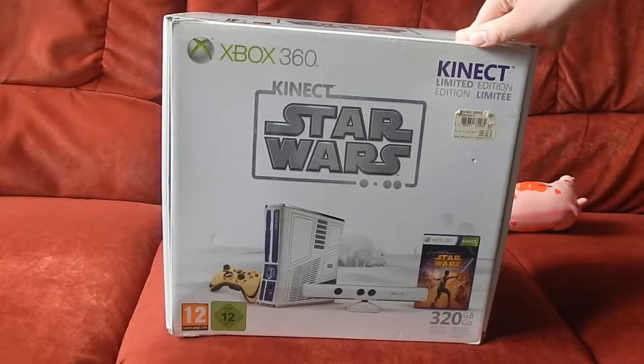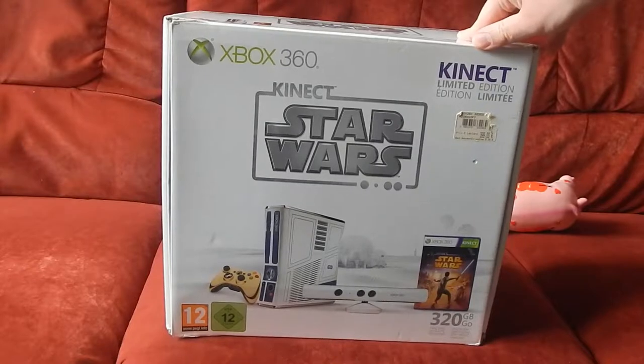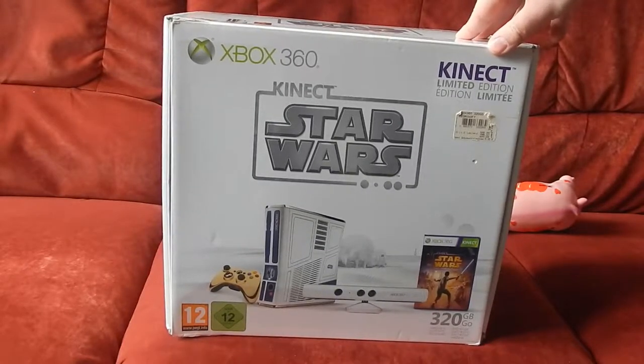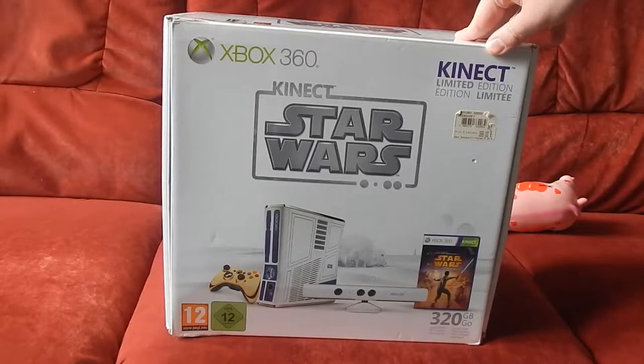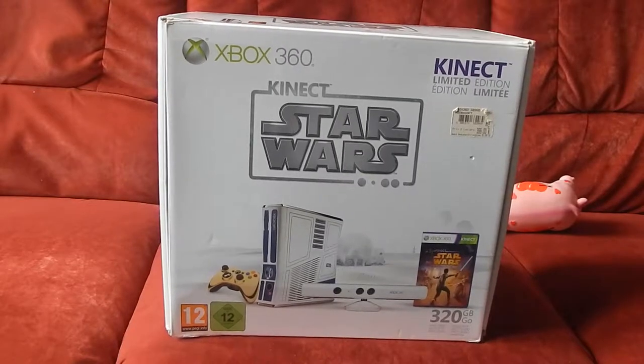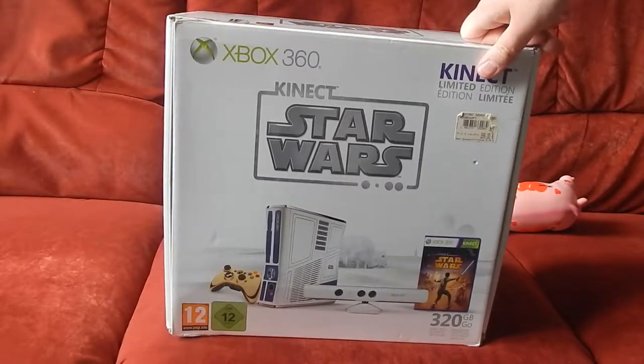Honnêtement, je ne suis pas un grand fan de Star Wars, mais j'aime bien. Et j'ai déjà la Xbox One S Collector Gears of War 4 que je vous ai déjà montré en vidéo, il y a de ça quelques temps déjà, c'était pour la sortie. J'avais dû vous faire la vidéo le jour de sa sortie ou un jour près.